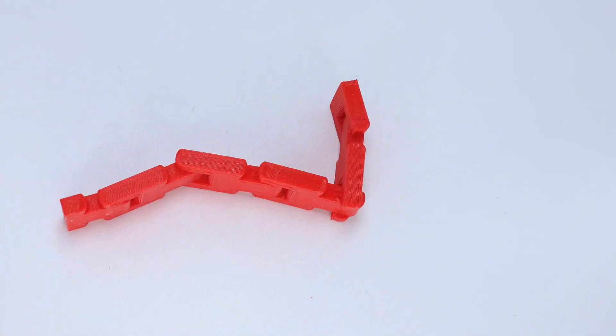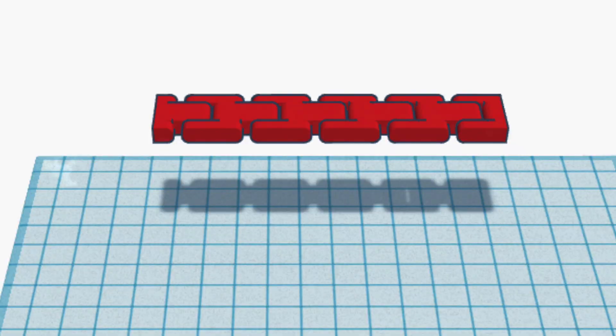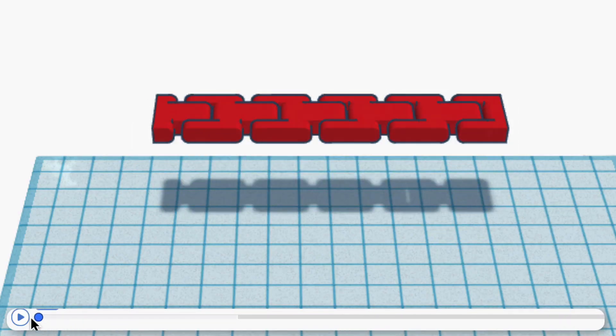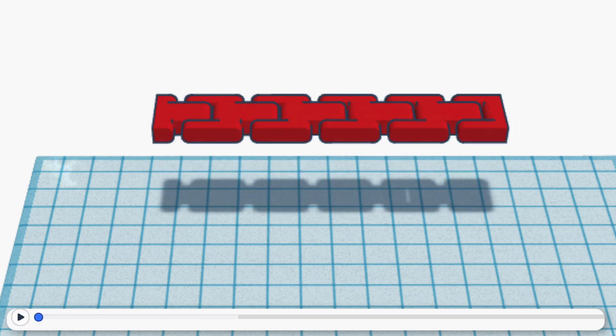For my next test, I found the simulation in some cases is not entirely reliable. Here is a print-in-place hinge chain I have successfully 3D printed on my 3D printer, and it worked great. However, if I test it in Simlab as-is, it acts as if the chain would completely fall apart. If you scrub through to the beginning, for some reason the pieces pop out of each other almost immediately, which is not accurate in real life. In fact, it's impossible to pop them out in real life.